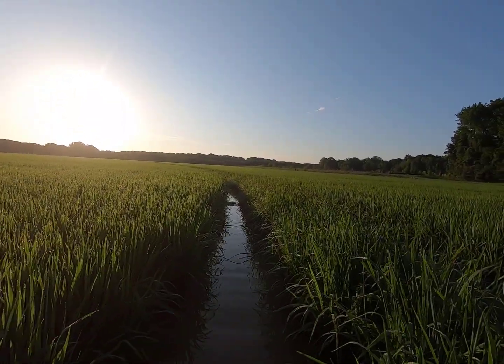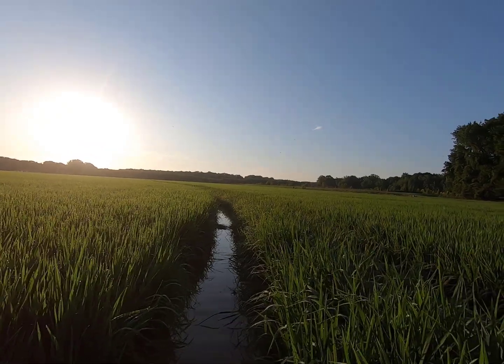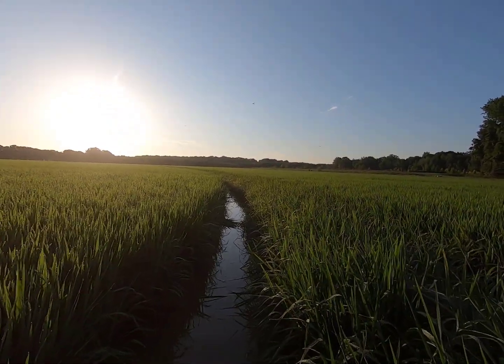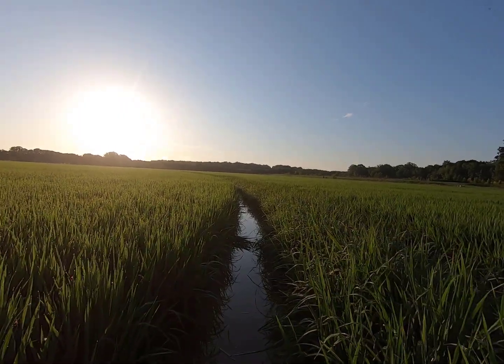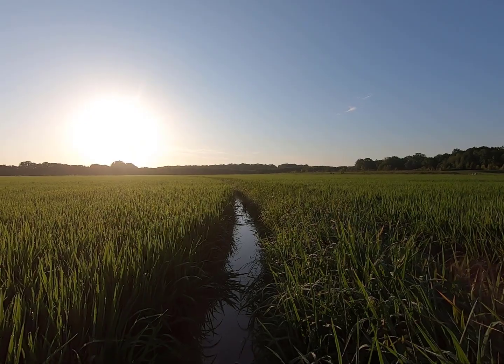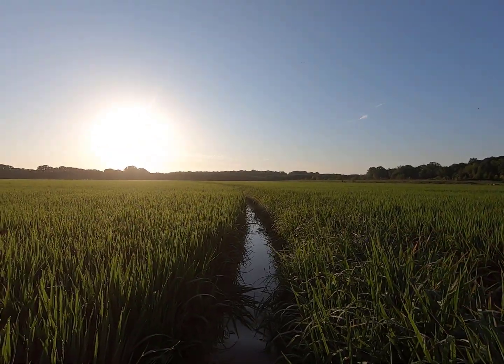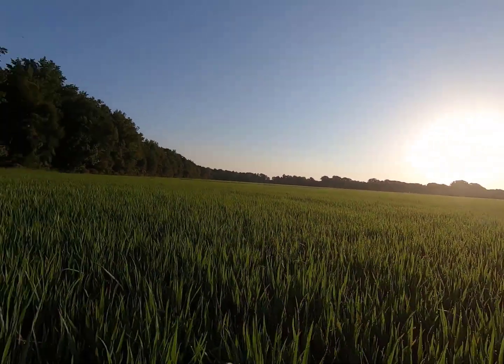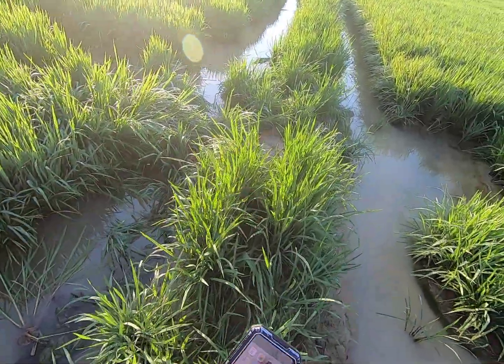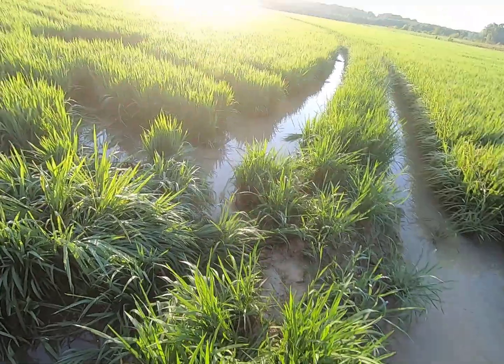All right, we're gonna get him taken care of and get down there and check our other snare. Let's get down here and check this other snare real quick. I can see it's still set down here — we're gonna leave it one more night.